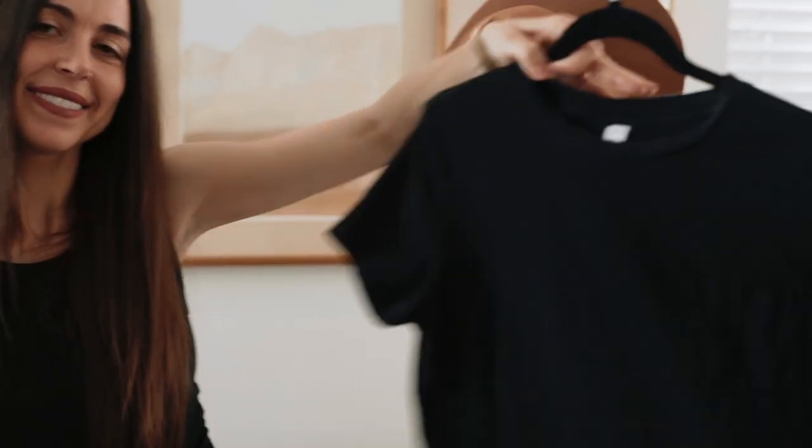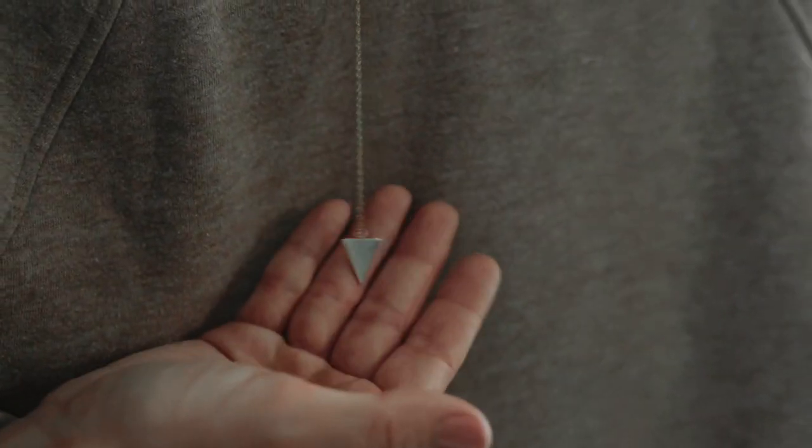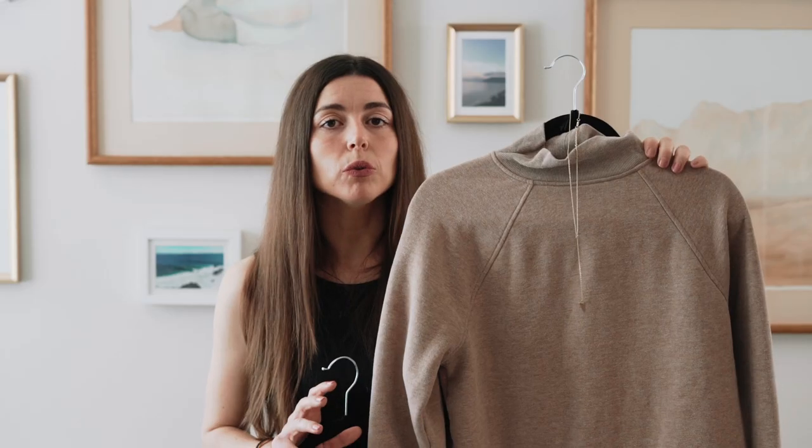As far as jewelry, we recommend a pair of simple studs, maybe a pendant necklace like this — something simple and classic, nothing too big that's going to draw attention away from your face.